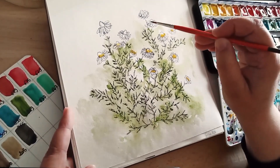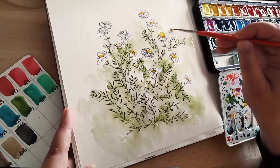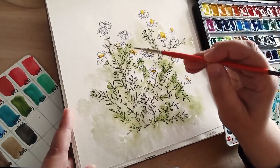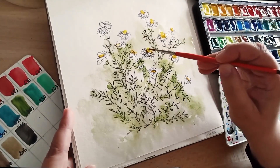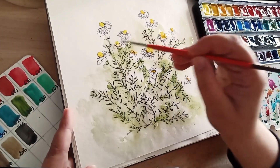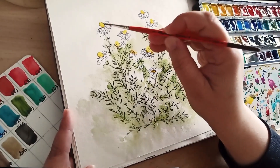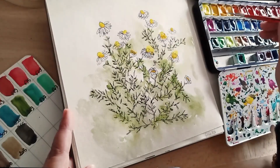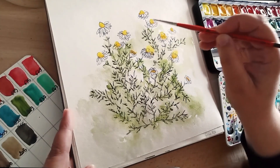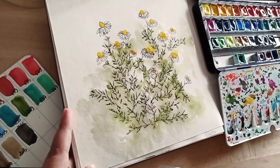Je passe donc au jaune. J'applique d'abord le gomme-gutte, qui est un jaune très chaud — ça reste du jaune mais ça tire vers l'oranger. J'utilise un petit pinceau pour faire le cœur de la fleur. Je mets le gomme-gutte vraiment sur le rebord intérieur du cœur de la fleur, puis j'applique le jaune citron au-dessus, vraiment en haut du cœur de la fleur. Les effets de l'eau me permettent d'avoir des petits jaunes qui s'échappent du cœur, et je trouve ça assez sympa.